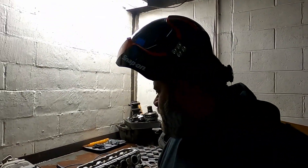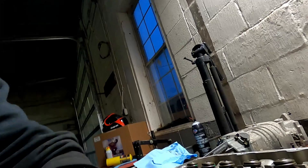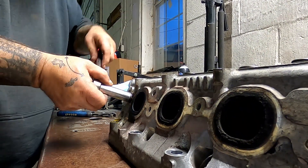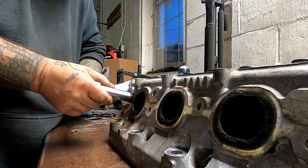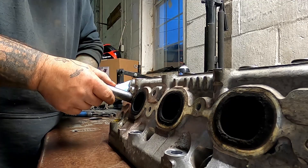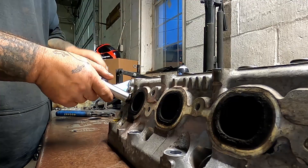So we're going to spray this down as well, let it cool down, and hopefully this one comes out. Alright guys — I think I got it. You've got to go real slow. Yep, I got it! There it is, guys. Second time's a charm, man.